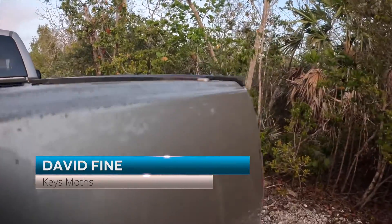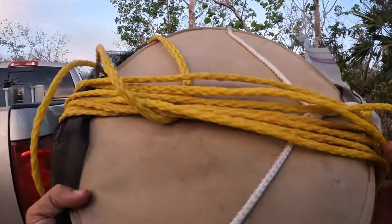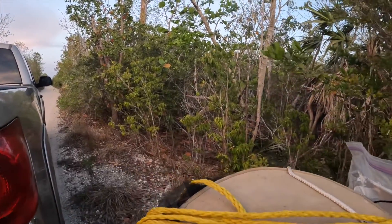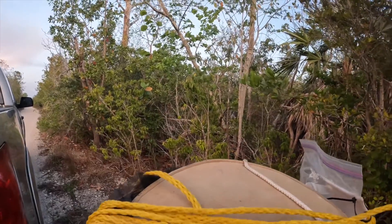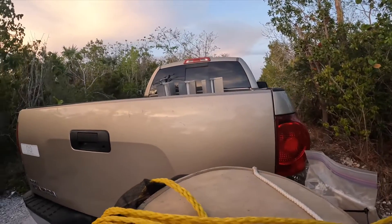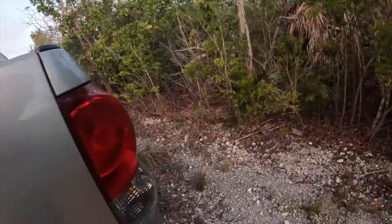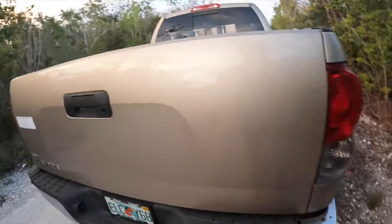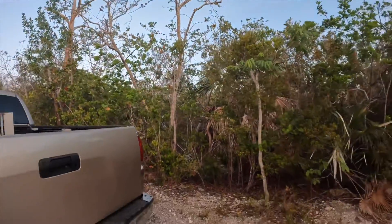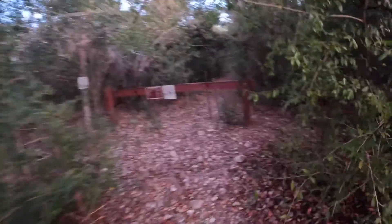It's time to hang some traps. This spot is too exposed — I don't like it. The sun will dry everything out. I was going to hang a trap here but there's no cover at all, so I need to find another place that's a little more hidden.